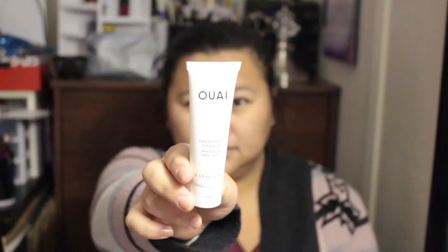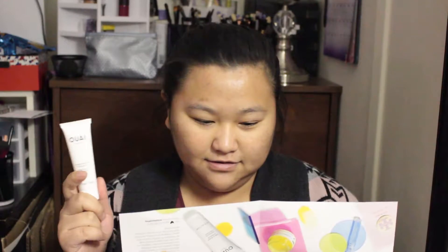Next is a hair care treatment mask — I got a treatment mask! It's the Wella Treatment Mask for your hair. It's a restorative mask that helps care for damaged hair and leaves strands feeling smooth and soft. I don't do a lot with my hair — I just shampoo and condition it — so I'll give this a try and see if I like it.